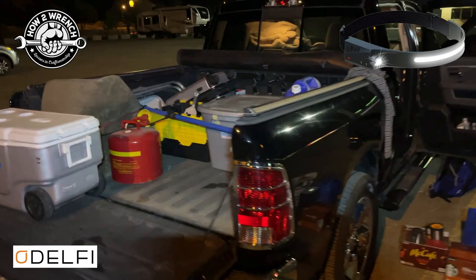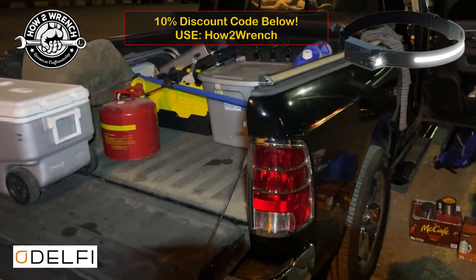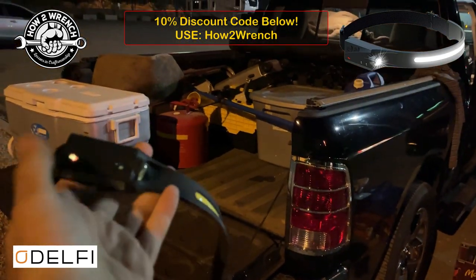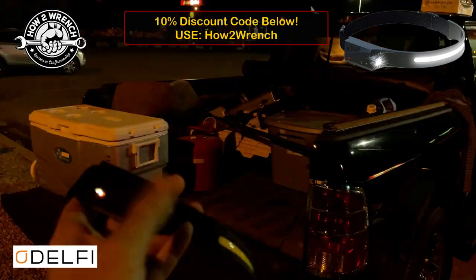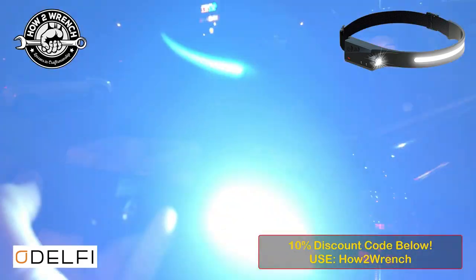Alright, I'm getting my little campsite set up here, and this accessory I was dying to tell you about is this headlamp that is just crazy bright. It has a feature where you can just push your hand across it to turn it on and off without even touching — there's a little sensor right here. There are power buttons so you can control the intensity.